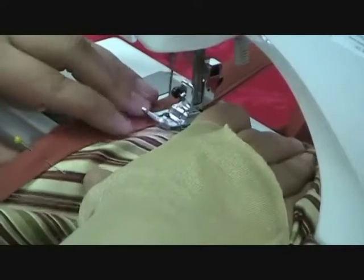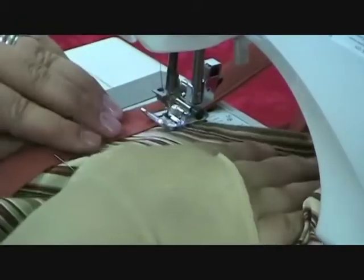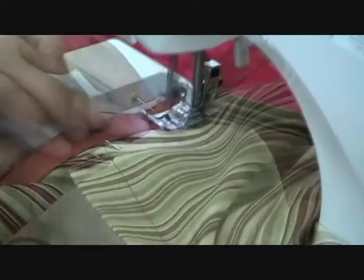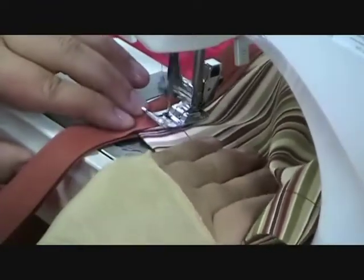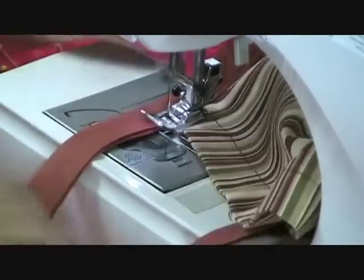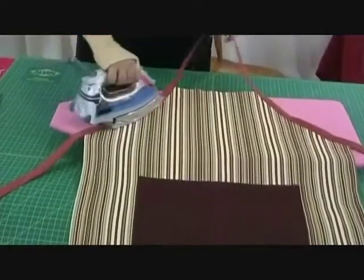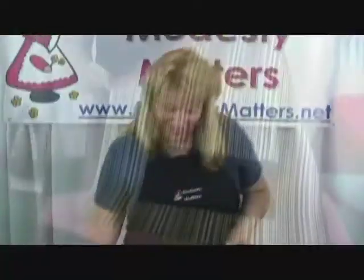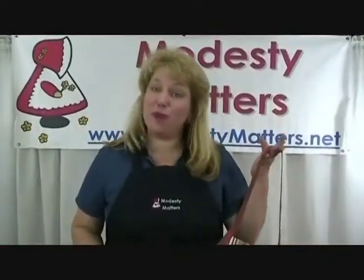We are going to sew onto the fabric, back off the fabric, back on the fabric again. Now we're going to press to set the seam, and you are done. Here's your really great looking grill apron — congratulations, you did it! Join us again for other great projects.